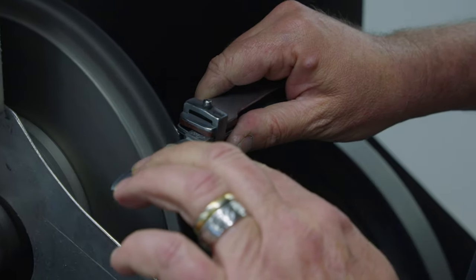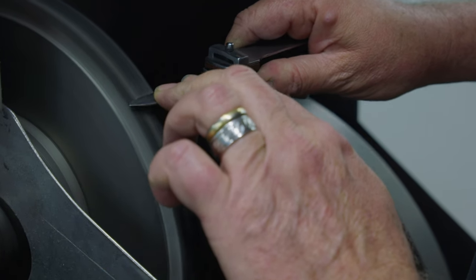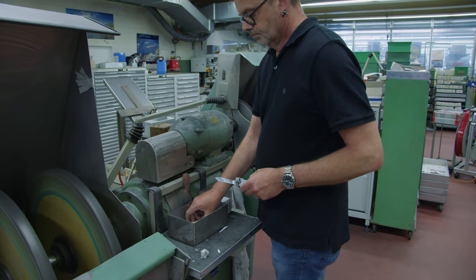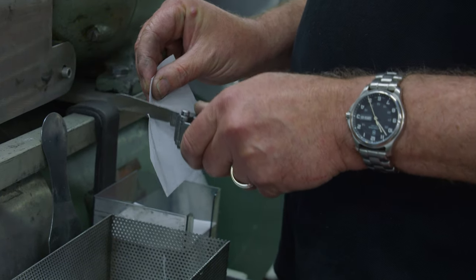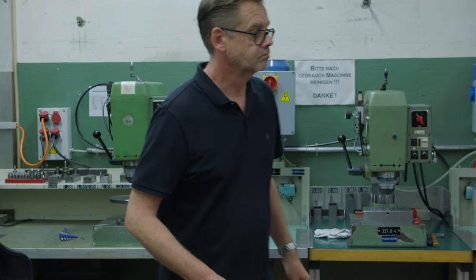The most common service case is a knife with a dull blade. The sharpening of the blade is considered successful if it easily cuts through a piece of paper.